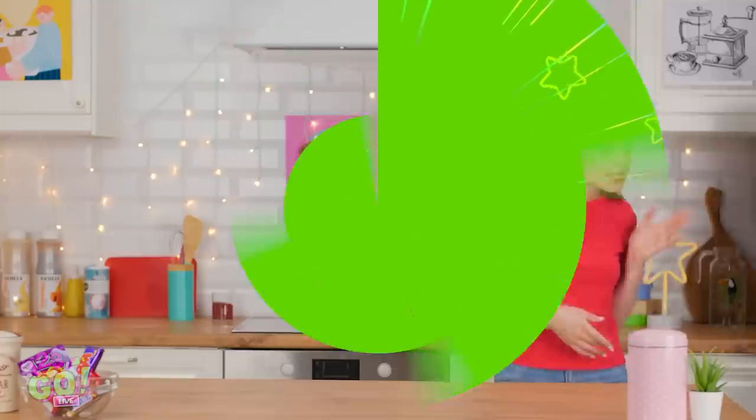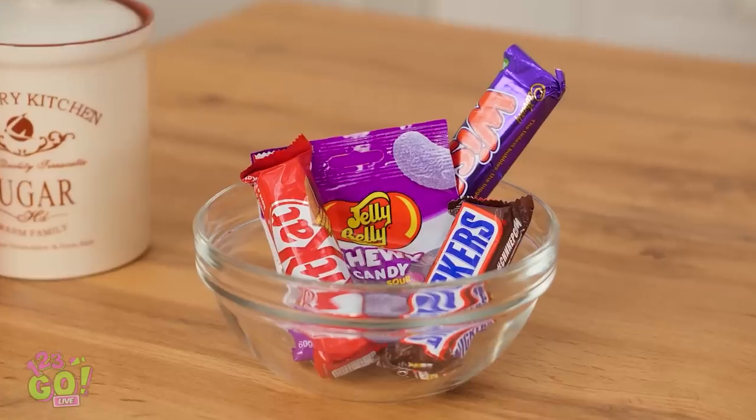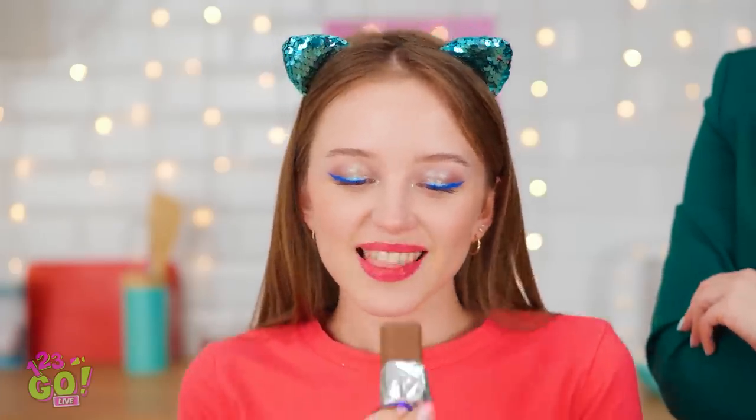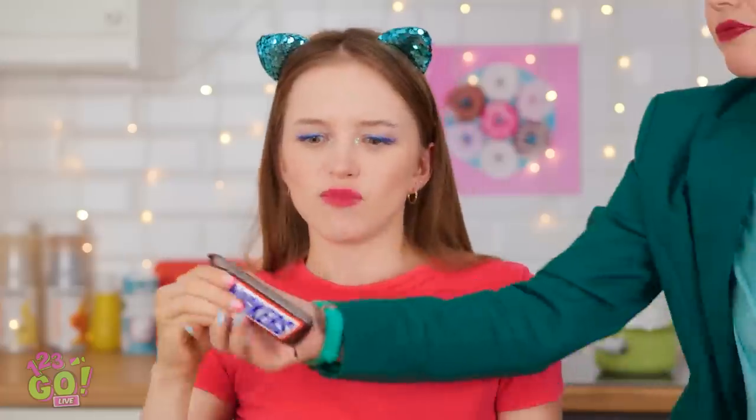And then she totally didn't believe me! That's rough — just take a break! Snacks — that'll make me feel better! I'll just sneak one while my mom isn't looking! I don't think so! Absolutely not — that's too much sugar! Come on, I'm hungry! I said no and I meant it!